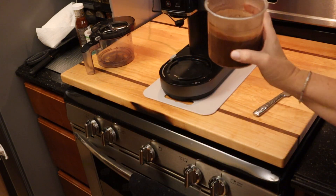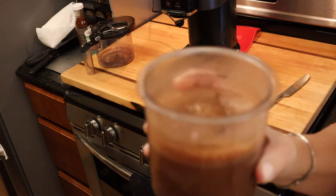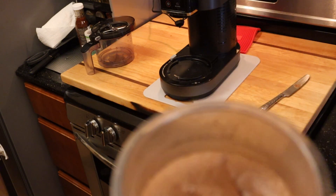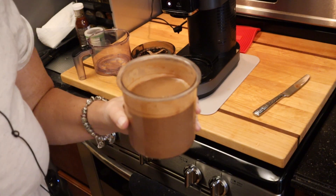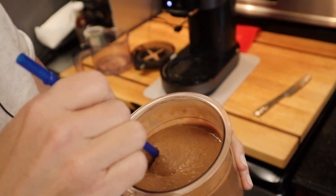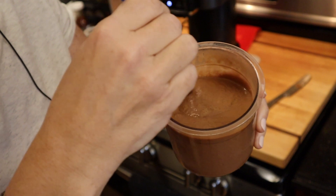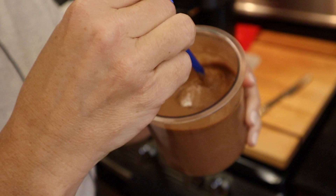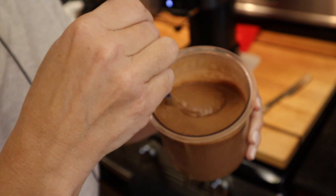Because once again, the Ninja Creamy is not a blender. So now I'm going to go ahead and put this in the Ninja Creamy on milkshake and come back and show you the result. It was on the milkshake setting, and unlike the ice cream setting, you don't need to do it multiple times. So this is the milkshake that comes out if you use water in the recipe rather than coconut or almond milk.